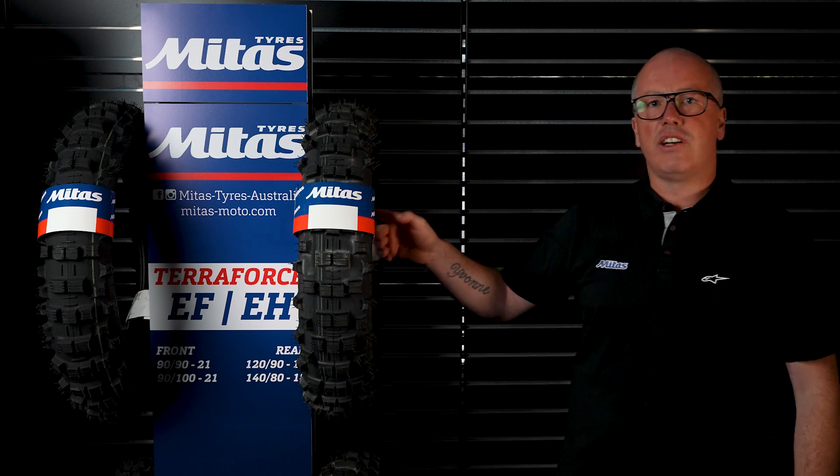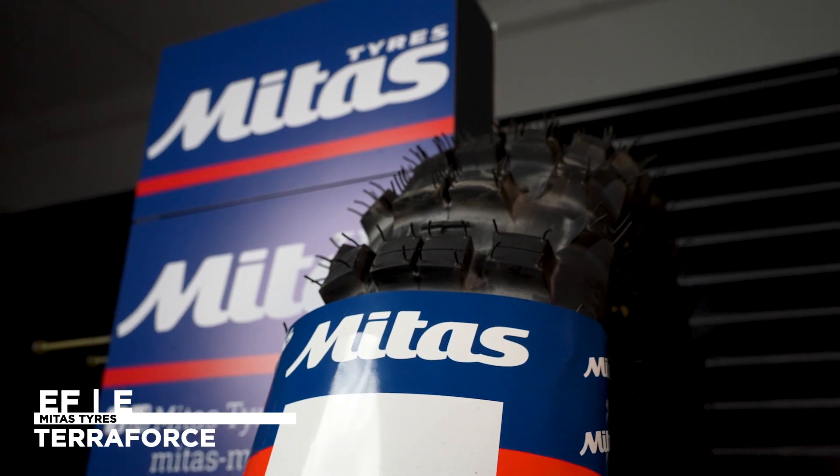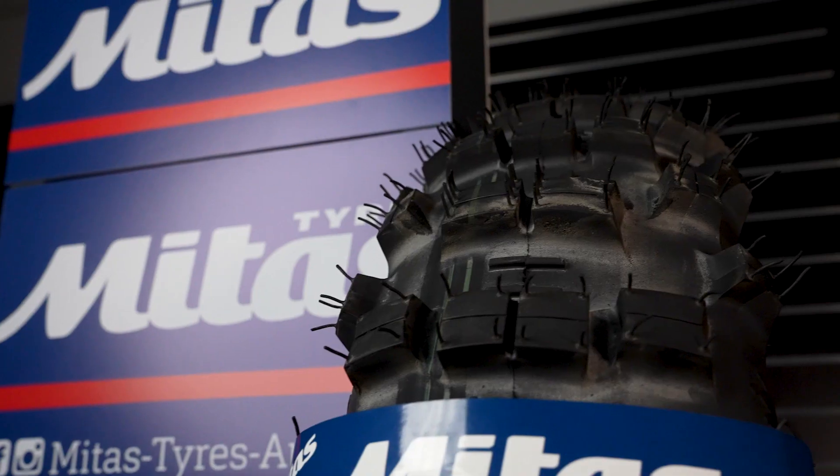These two tyres up the top are called our Terraforce EF and Terraforce EH tyres. They both look exactly the same because they're the same carcass and design. The only difference is the compound, and that's where we go from a green stripe over here to a double green.